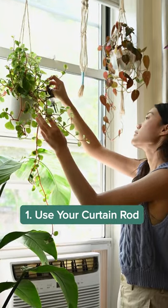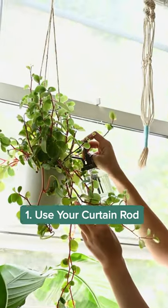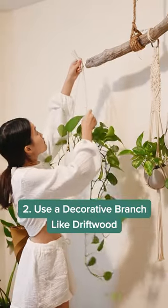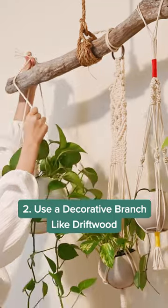The simplest way is to hang your plants on a curtain rod. Use a special hanging plant holder. Or hang a piece of driftwood and use it as a support for several pots with hanging plants.